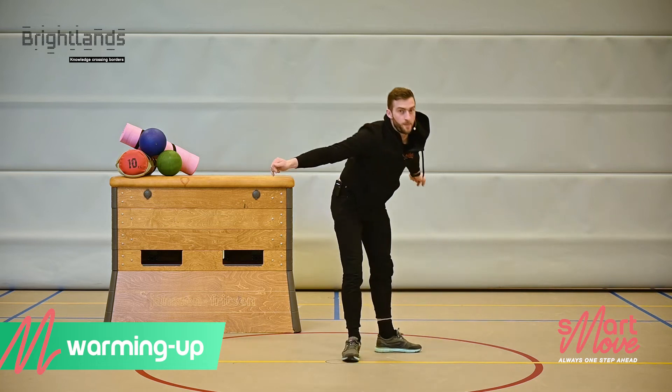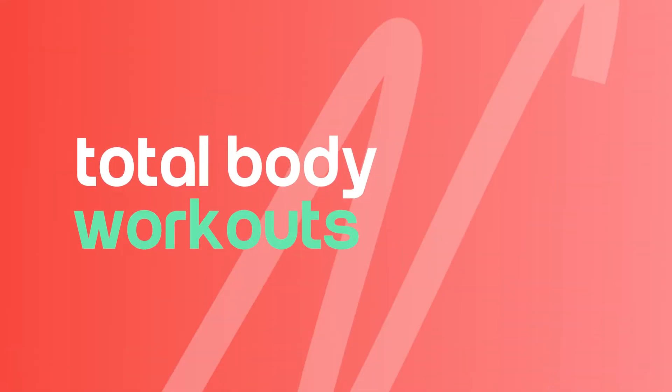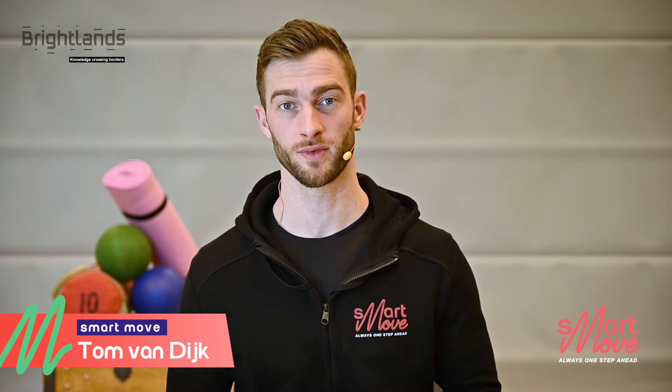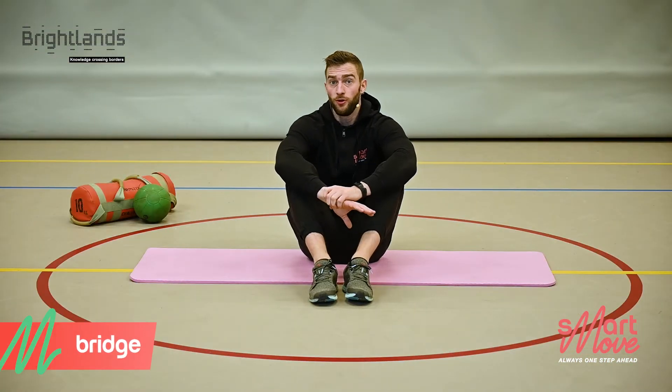Now back up — that was the warming up. Let's get ourselves ready. Now that we're done with the warm-up, we're going to do something a bit more challenging. Today we're going to do a full body training.